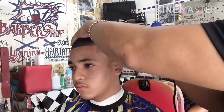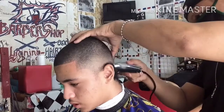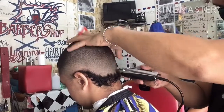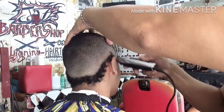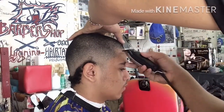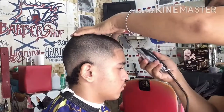I-detail natin ngayon yung kanyang beard para sa pag-ahit mamaya, para hindi na mahirapan sa pag-hagod ng ating blade. Ayan, paikot lang po yan — i-detail natin yung kanyang beard para manipis na manipis na po, at madali lang ahitin. Mula dun sa kaliwa ganun din dito sa banda sa kanan, bigyan natin ng shape line para makompleto po ang kanyang shape line sa noo.